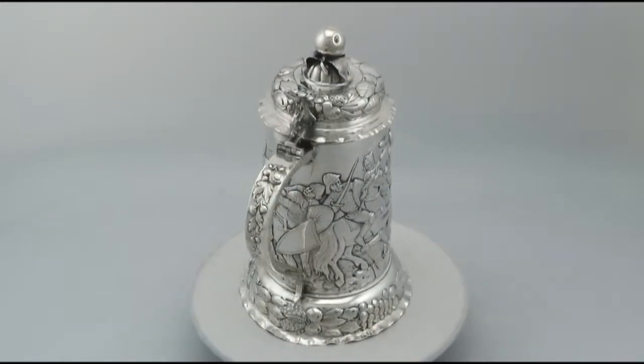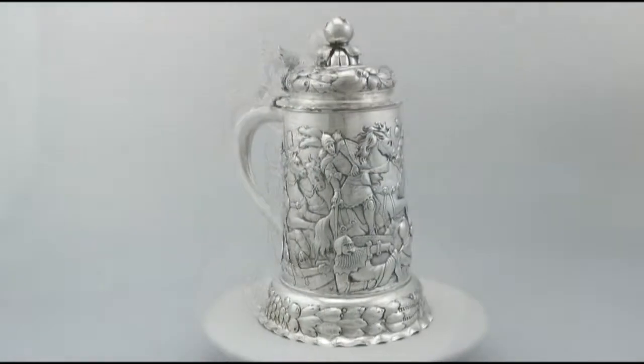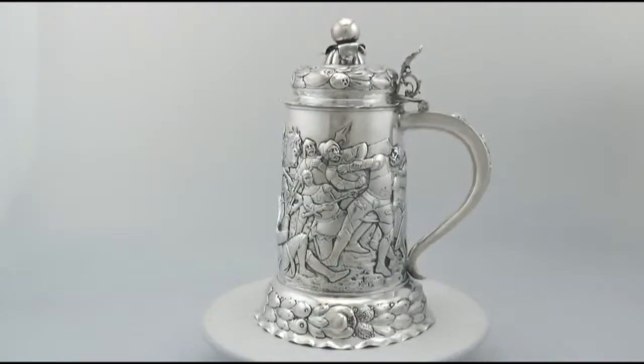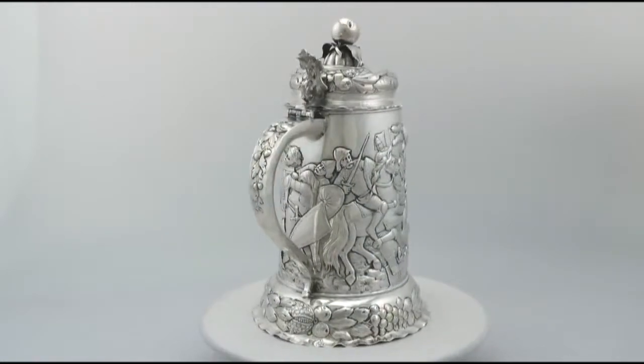It has a plain tapering cylindrical form onto a circular shaped domed foot. The piece is embellished with fine and impressive embossed decoration. The upper rim of the tankard is encompassed with an applied moulded border.